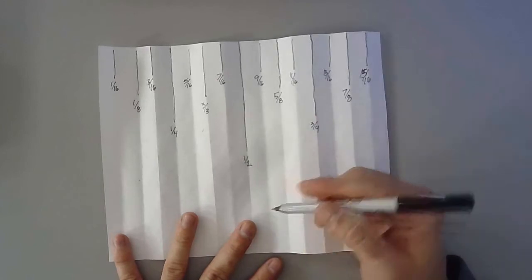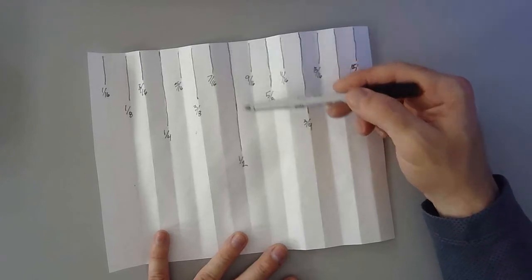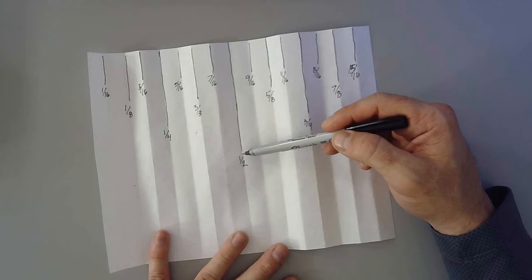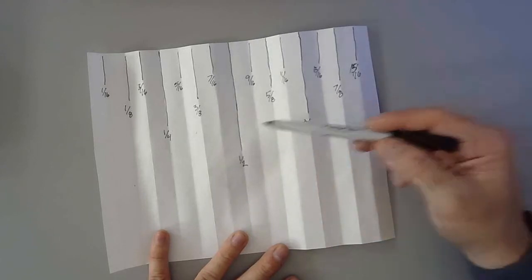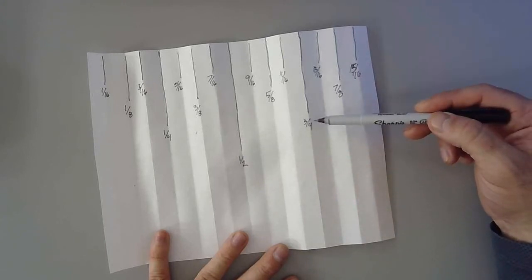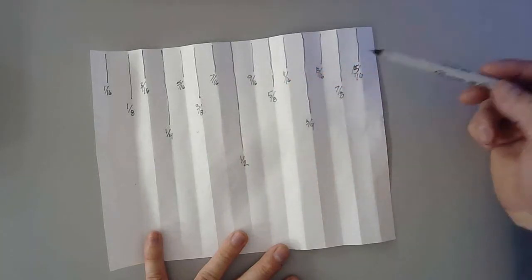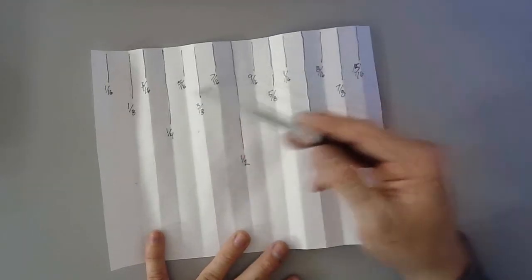So you can see now that when you're looking at a ruler or a tape measure, the longest line in between the inch marks — between one inch, two inches — the longest line is actually the half inch. The next longest are the fourth lines: one fourth, two fourths reduces to one half, three fourths. Then the next lines are the eighth marks: one eighth, two eighths is one fourth, three eighths, four eighths. And the shortest lines are the sixteenths — that's where you have a lot of the little ones.